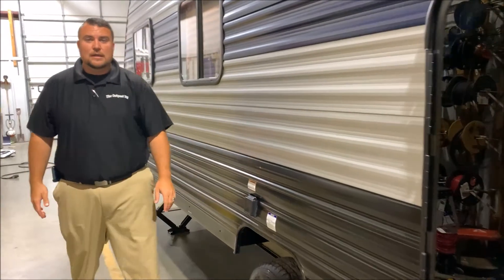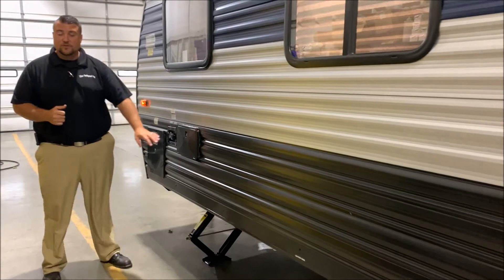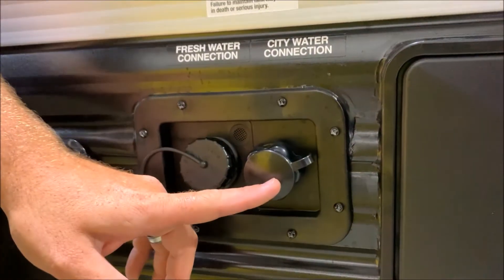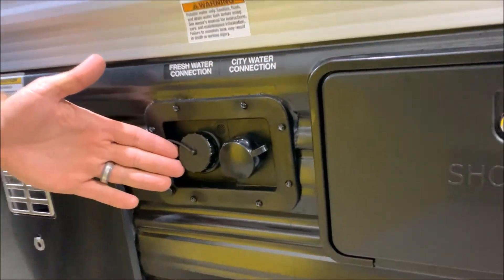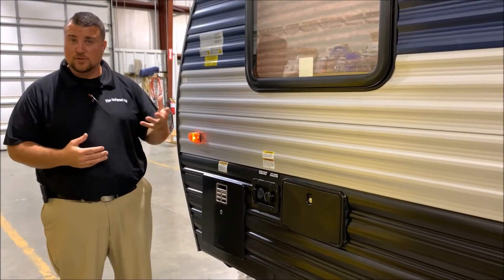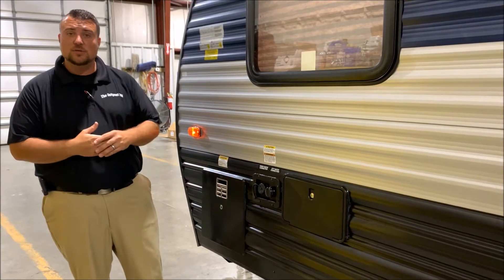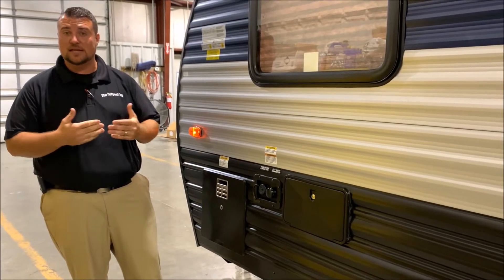Right here is going to be for your power cord — it is a 30 amp unit that comes with a 25 foot detachable power cord. We have your outside shower with hot and cold water and here are your water connections. On the right hand side is your city water — if you're in a campground you simply hook the water hose up here and it will pressurize the lines. Your fresh water connection is on the left, so you would fill up your fresh water tank if you're dry camping or boondocking to run the water pump. Last but not least we have your six gallon DSI water heater. DSI stands for direct spark ignition — you can get up to 10 gallons of hot water running gas or electric, and up to 16 gallons if you run gas and electric together.